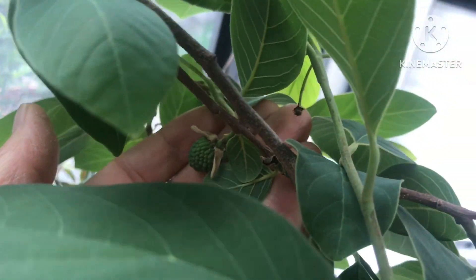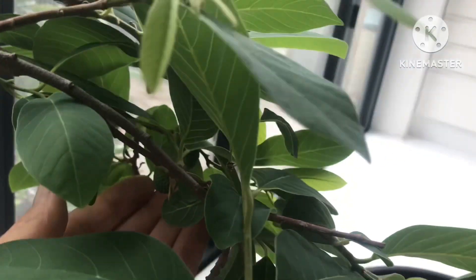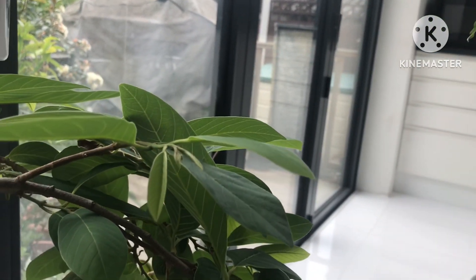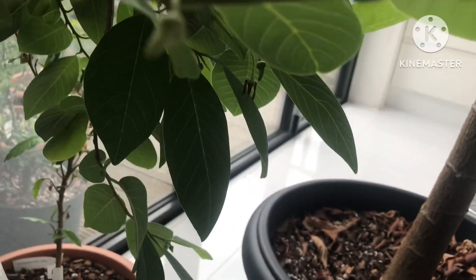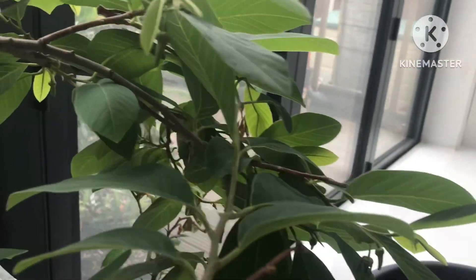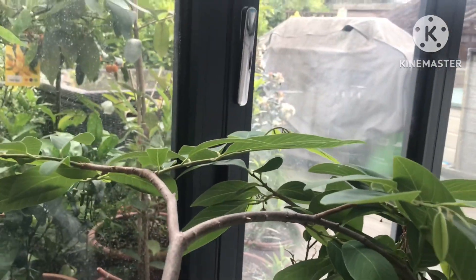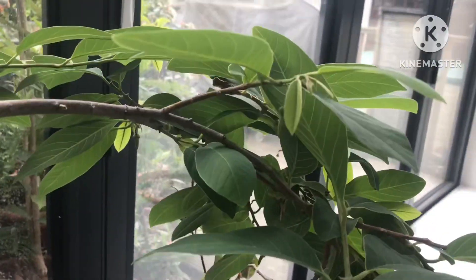It's set two fruit actually — there's that one there, and there's another one you might just be able to see through there. I did hand pollinate them. It's flowering continuously — it's got about six or seven flowers on it all over the place now, but I haven't bothered to hand pollinate any others because it's only a very small, young plant.